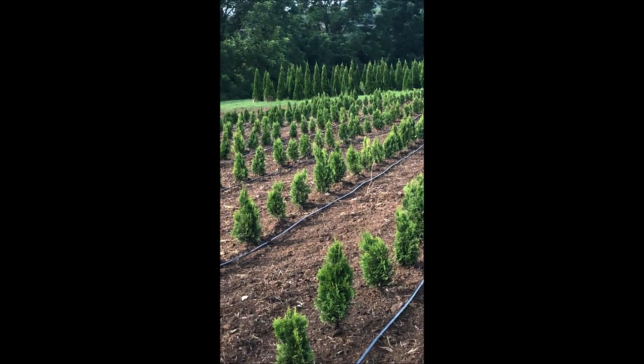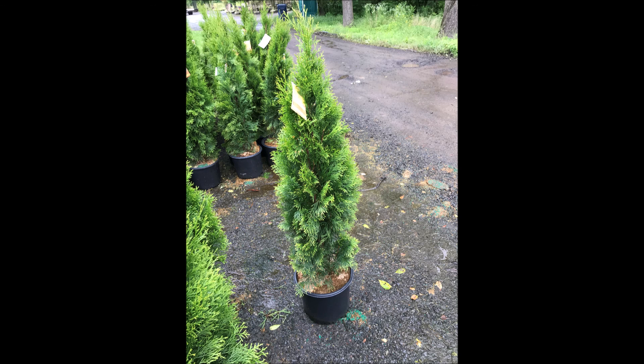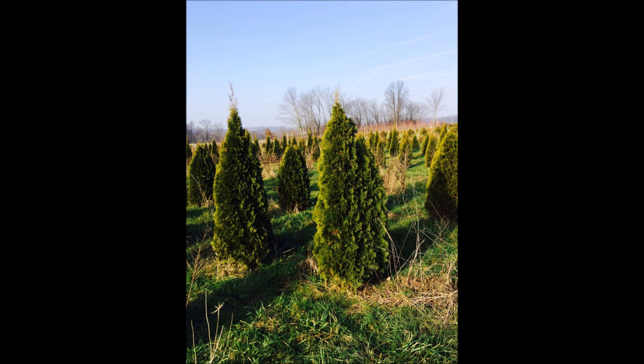In the background, you can see some older emerald greens. At our farm, we sell bare root liners, and we also sell potted liners. Some of the trees we sell are three to four foot tall in pots, in a number three pot. We also dig them from the field and sell them as a five to six foot tree.